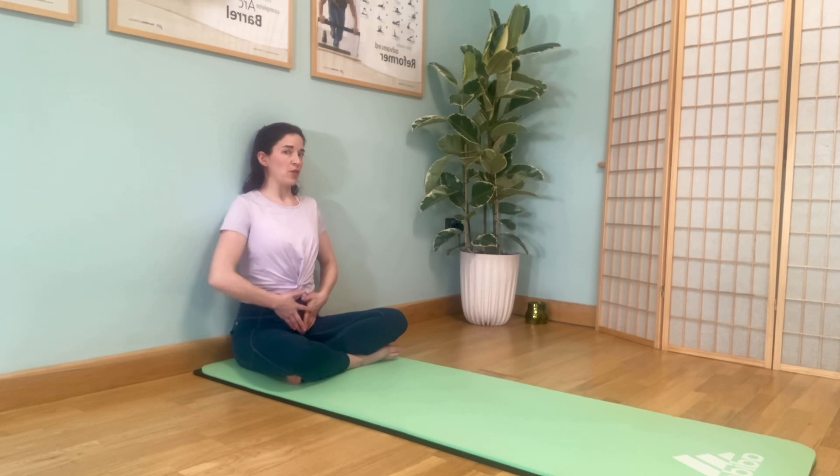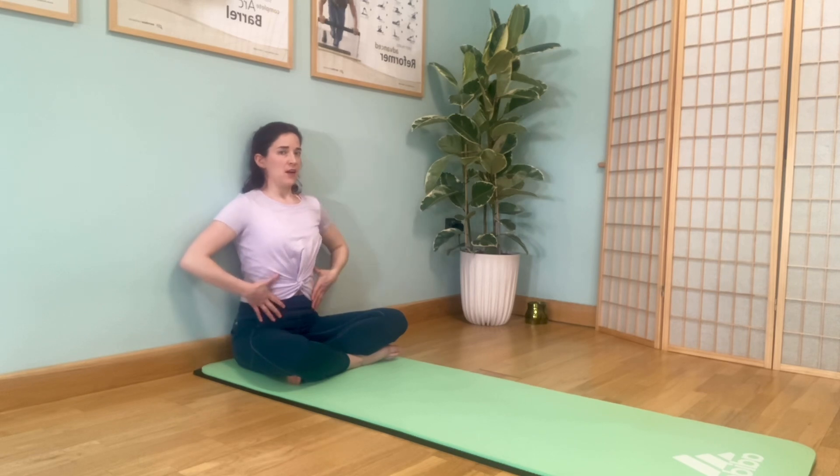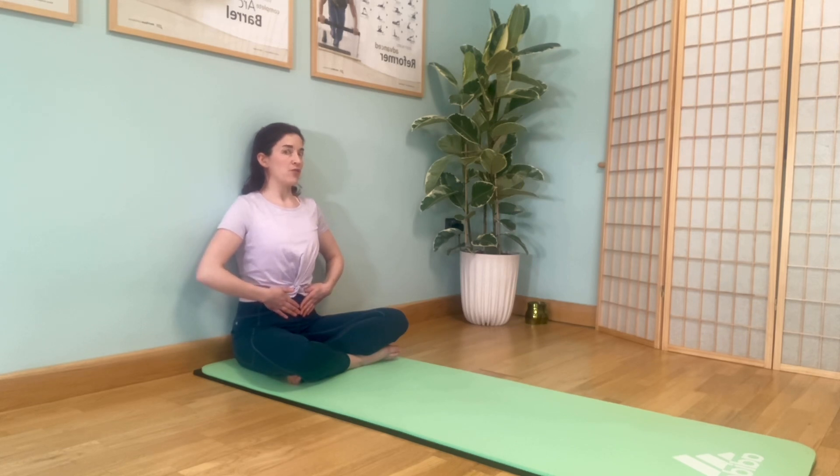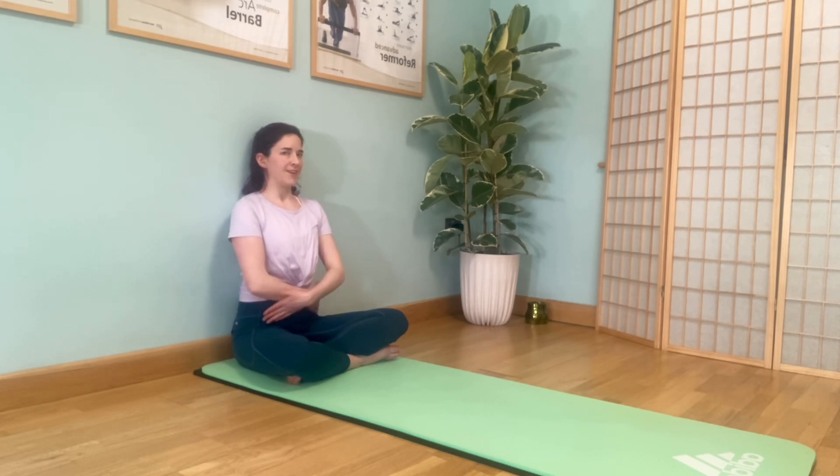Now we go from this — our neutral spine, gentle curve in the low back and gentle curve in the back of the neck — for our rib-to-hip connection, finding those abs. Find your low ribs with your thumbs, your hip bones with your fingers, and exhale — tighten the tummy, feel the low back press towards the wall, inhale to release, exhale. Gently draw those abs in, feeling that contraction and strength, allow the pelvis to return to neutral. We're feeling those criss-cross obliques working when we exhale.